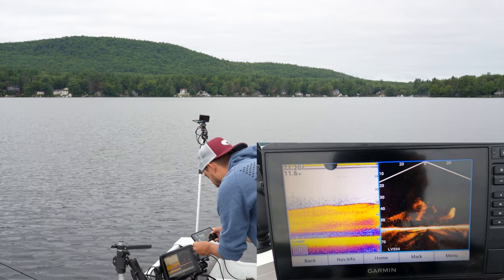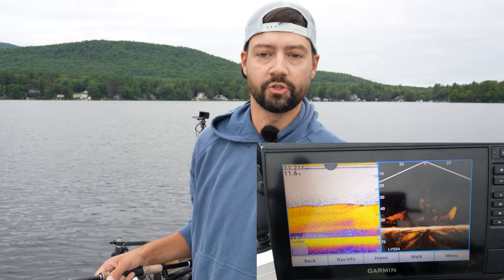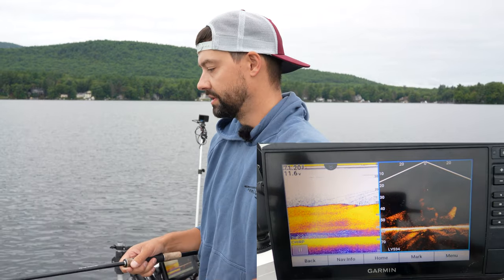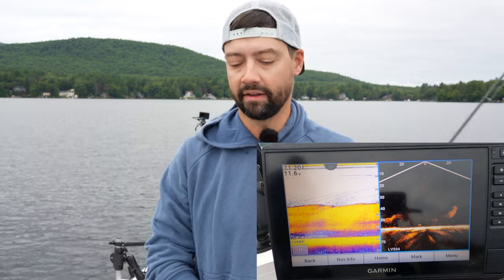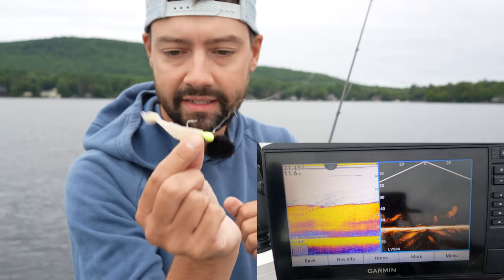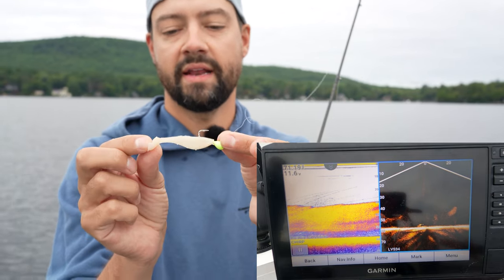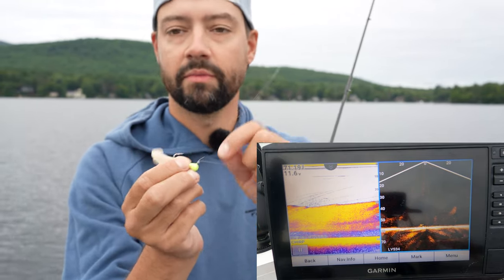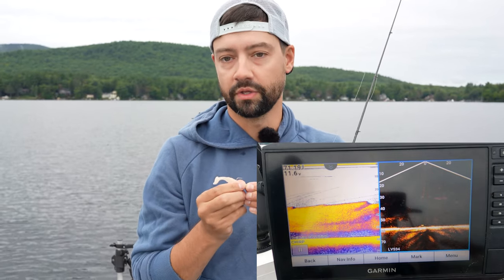This lake has a ton of smelt in it. Other lakes like Champlain and Sebago have alewives — part of the river herring family — which get a lot bigger. So I'm using a very tiny bait: a little SX Shad and a 7-millimeter tungsten jig, which is basically 0.2 ounces, and the head of this is glow-in-the-dark.